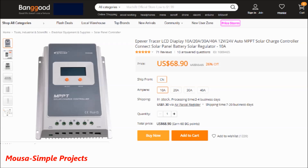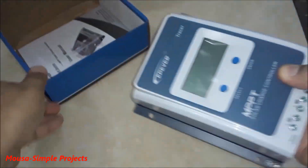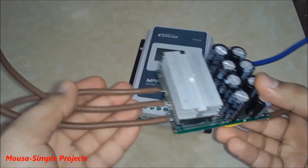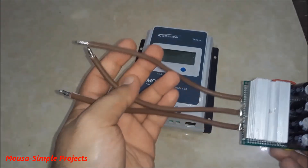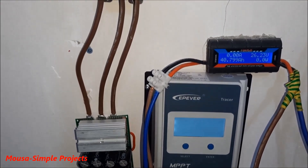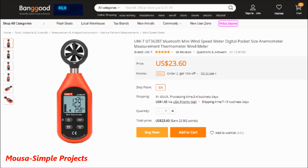I bought another charge controller — this time an MPPT solar controller, which can handle any input voltage less than 100 volts. I'm using a three-phase 50-amp bridge rectifier to convert the AC voltage coming from the turbine to DC voltage, then using several capacitors to filter out the ripple voltage. After using this charge controller for about 30 days, the maximum power reached about 203 watts.